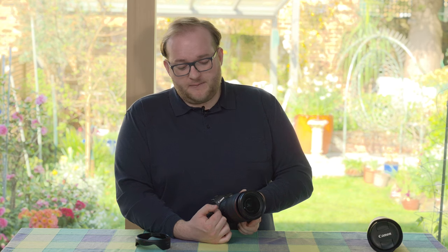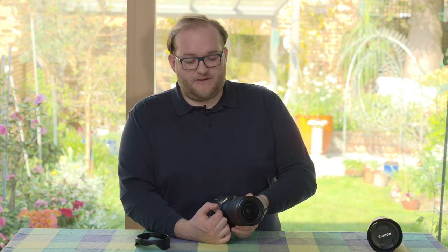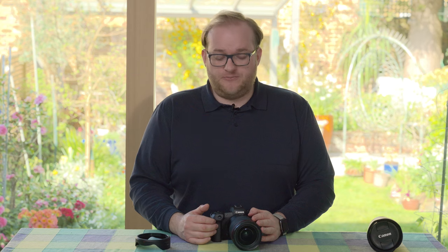The lens does extend a little when shooting — it extends the most at 15mm, and by about 28mm it's fully retracted, with very little difference from 28 to 35mm. I don't think it's an issue — I don't think this is going to be pulling in a huge amount of dust.